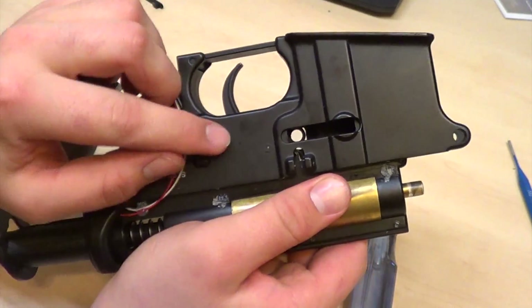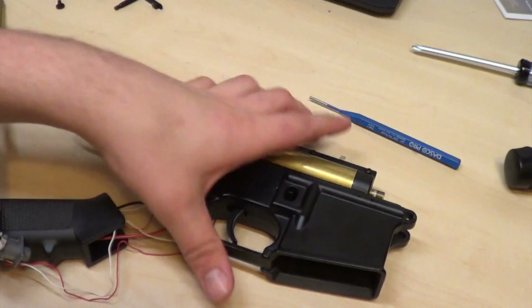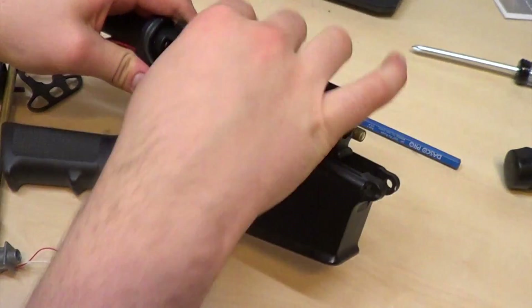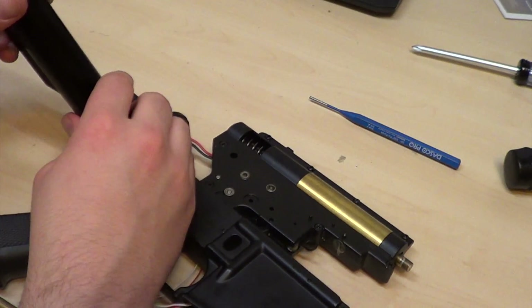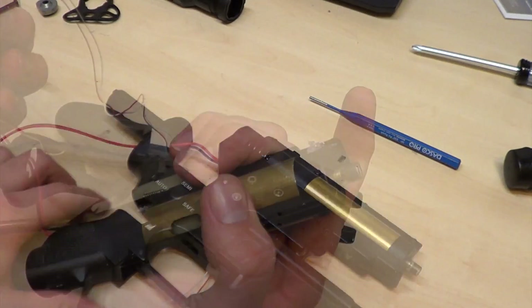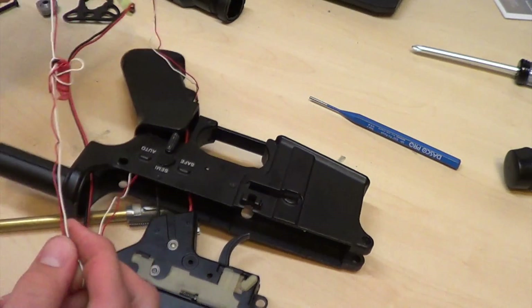The last thing you'll need to remove will be this pin. Now your gearbox should be able to come right out. I'm going to be removing this extra wiring — I think it was for a nightglow BB device, but I'm not entirely sure.